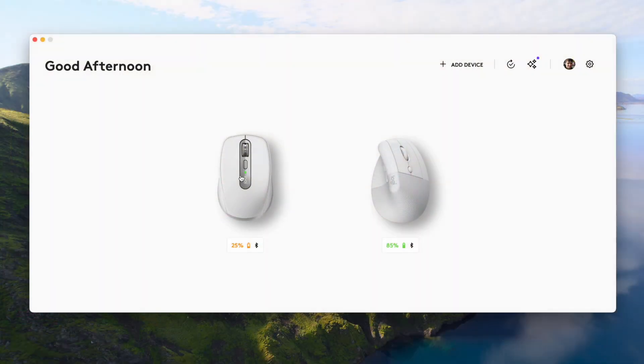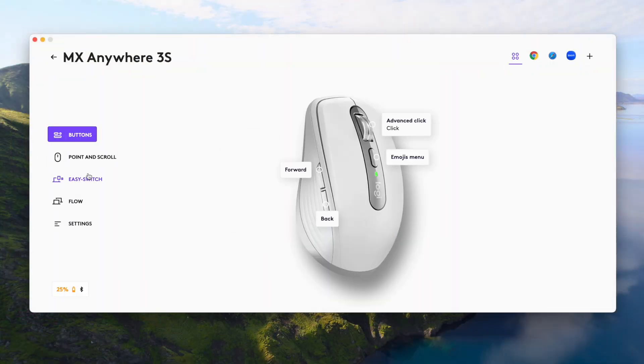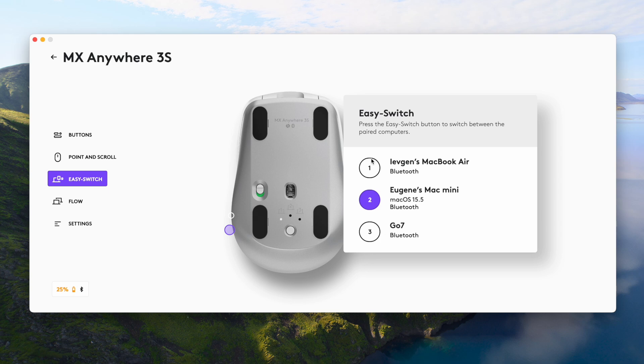Another important feature of this mouse is multi-device support. It can switch between different devices using a button, connecting via Bluetooth to up to three devices. You can switch between your Apple computer and your Windows computer, or a smart TV, or a tablet. I use it with my TV sometimes on a couch, no problem. You don't have to go to Bluetooth settings every time — it's a killer feature from Logitech.